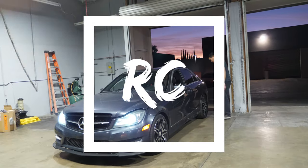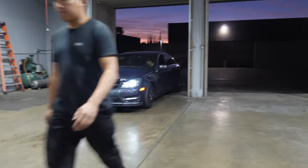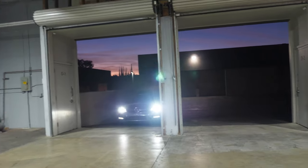Welcome back to another edition of the vlog. Today we have the C250 again. In the last vlog we just installed the intake on this car, but now we might be able to put on spacers. We're gonna find out about that right now.